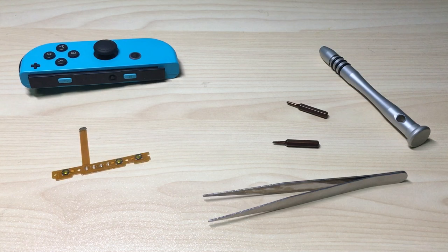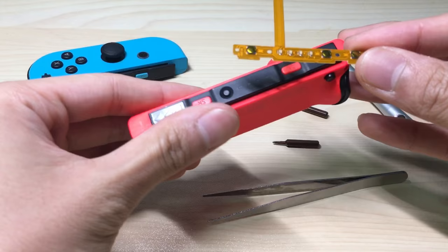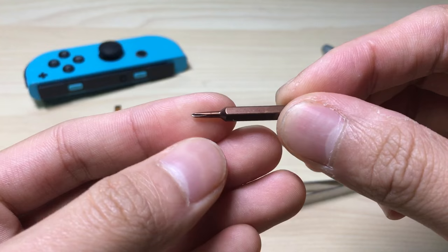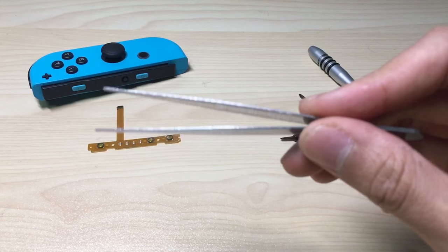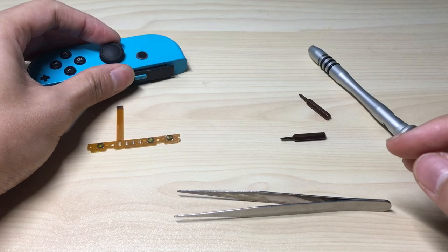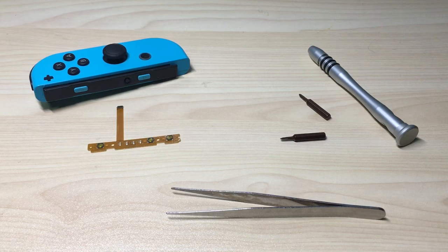Okay, so here are the parts and the tools that we need. The part itself is actually this small, and be careful that the right side and the left side is different. Here I can show you the left Joy-Con — it's actually flipped, so make sure you're buying the right part. We will also need a Phillips head screwdriver with the size of PH00, a tri-point screwdriver with the size of Y0.6, and a pair of tweezers. The tweezers are better to be plastic, as I mentioned in my other video about how to clean the Joy-Con. To disconnect the battery, you can use your hand and just pull the cable out — we'll do that later.